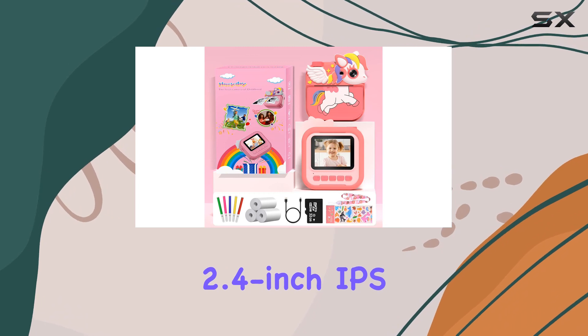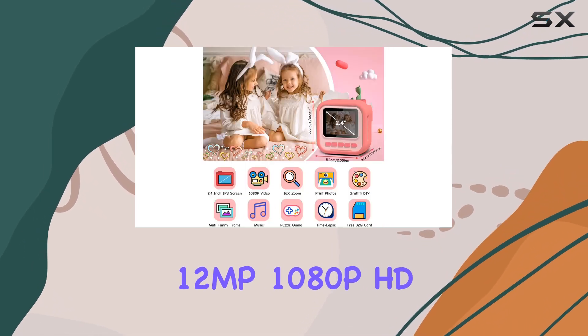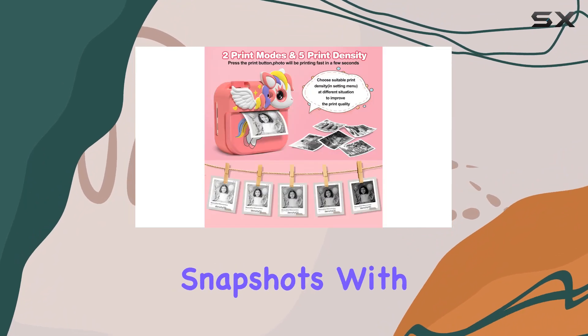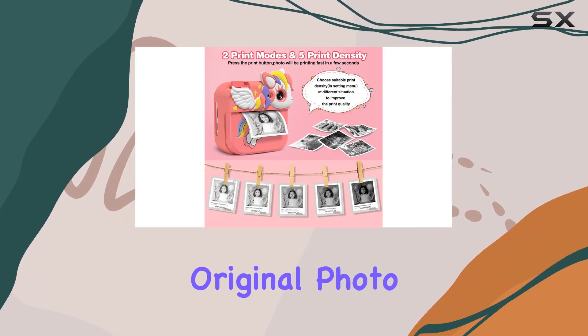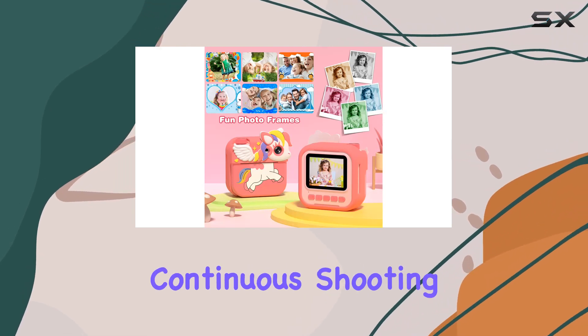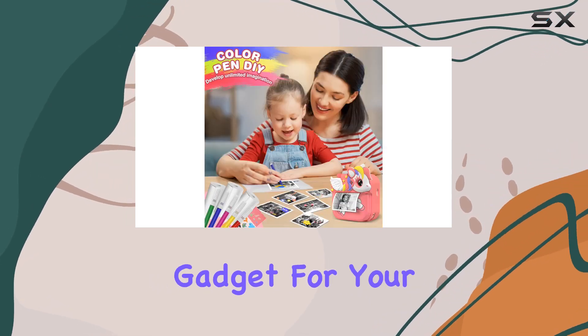Featuring a 2.4-inch IPS screen and 12MP 1080p HD video capability, this camera offers more than just simple snapshots. With original photo recording, video recording, playback, timed photo, continuous shooting, and even a music player, it's a versatile gadget for your little photographers.